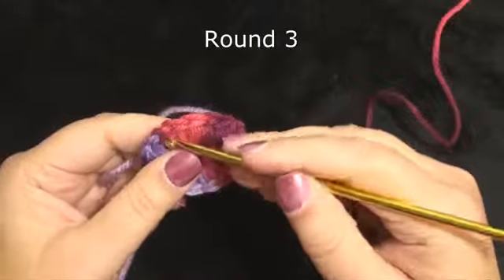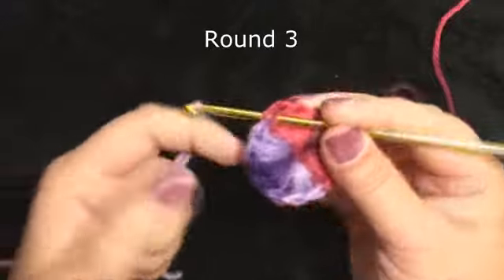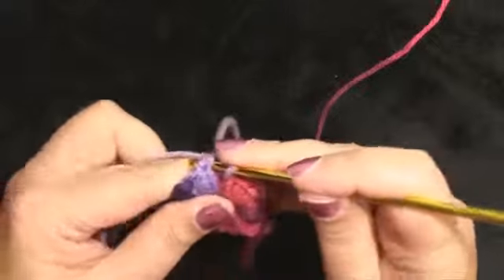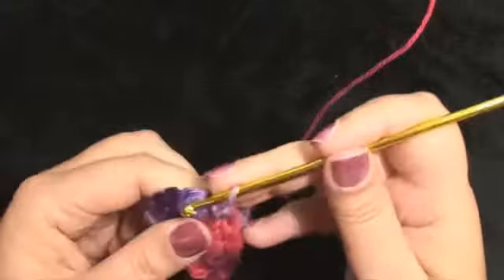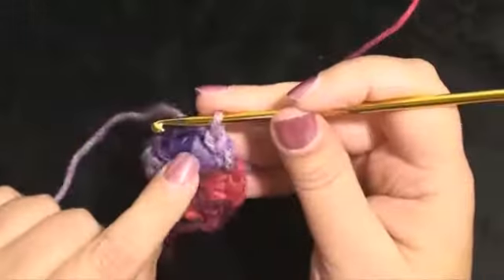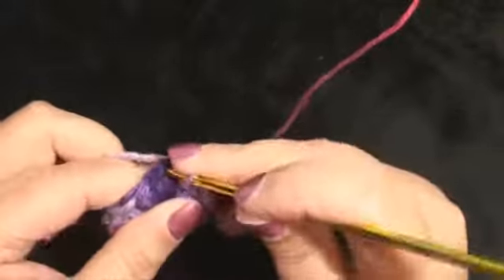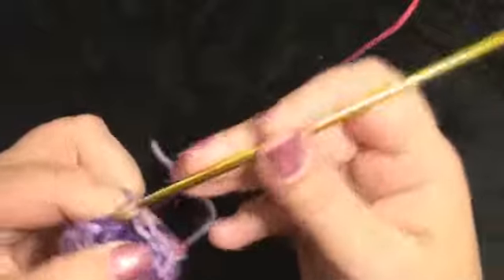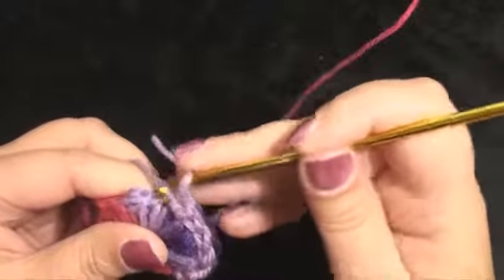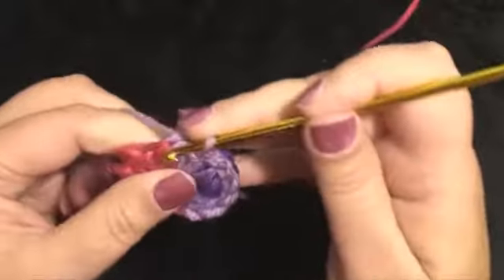I am going to attach my yarn in a different place, putting my hook below the two loops, picking up my new color, pulling it through, and we are working a slip stitch all the way around. This is just an extra effect that I liked. You can still use the medallions without adding this third round — that is up to you.